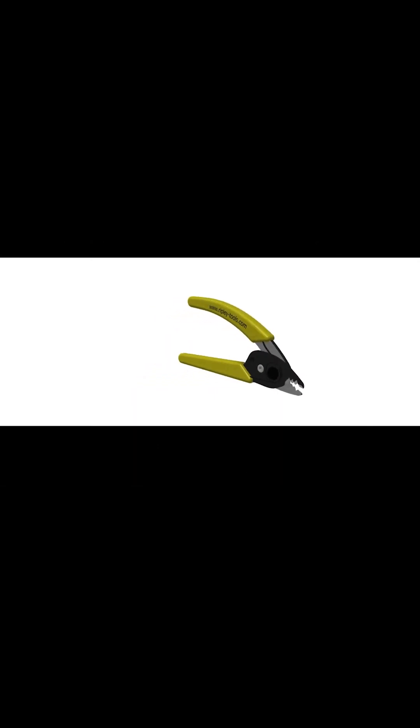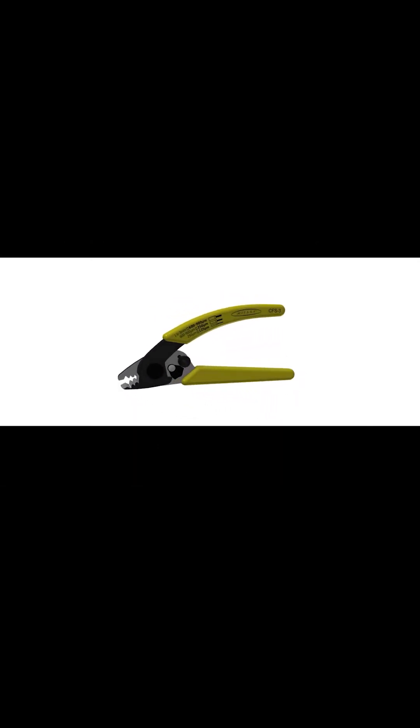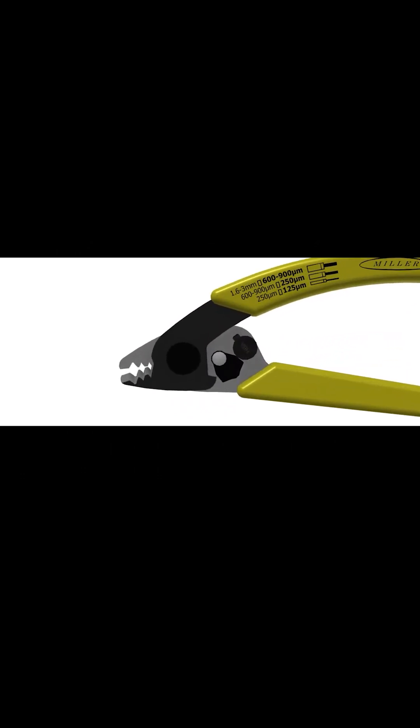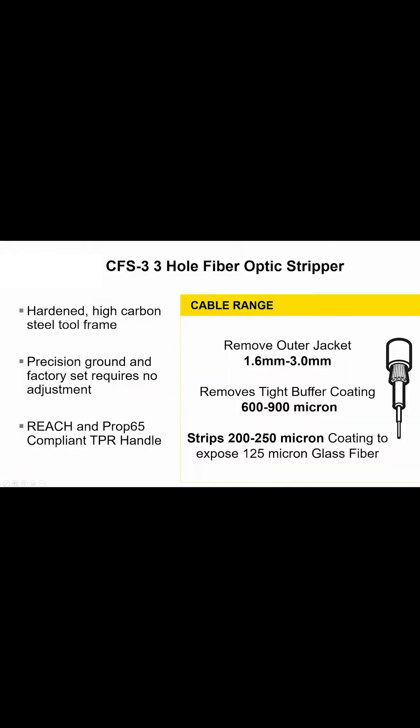The tool is made of high-carbon hardened steel with precise-tolerant hole profiles, and every tool is calibrated and preset from the factory. The CFS performs all common fiber stripping functions, removing 1.6–3mm jacket, 600–900 tight micron buffer, and removes 200–250 coating to expose the glass fiber.